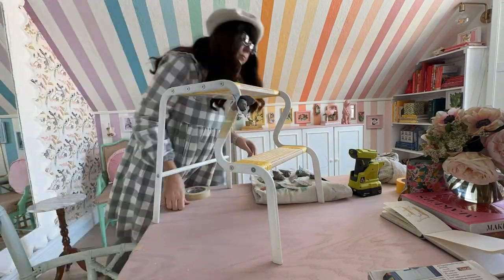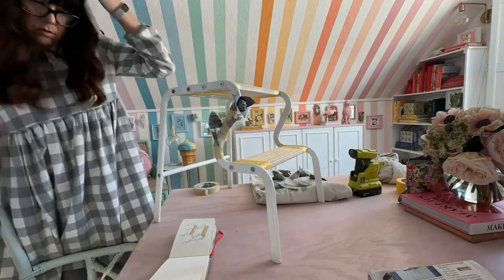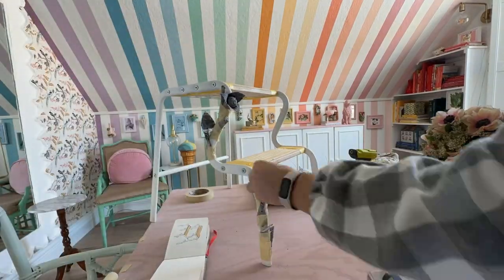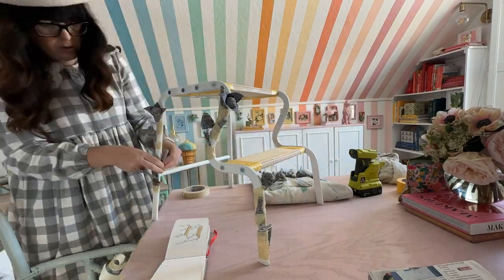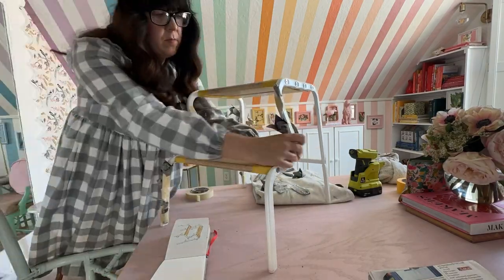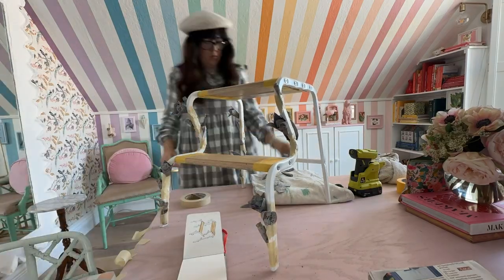Instead of waiting until the next day to let them dry, I've decided to put them on today. This way I can shape them, because when paper mache dries it dries very hard, and as I shape them I can get them exactly how I want them to look and they can dry on the stool in position. I drew a sketch beforehand of exactly what I wanted where, so I'm just following that and making sure you can still climb the stool — these are just for decoration.